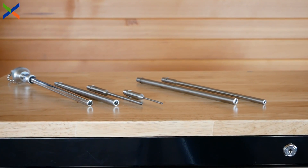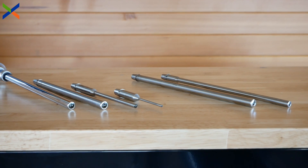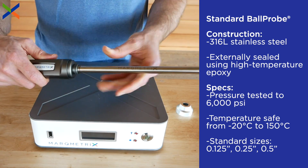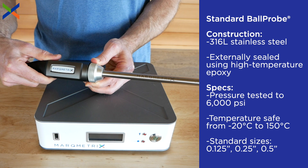Ball probes can be separated into three categories: standard, process, and bioreactor ball probe, each with its own sizes and applications. The standard ball probe's construction makes it well suited for moderate chemical environments in industrial and lab settings.